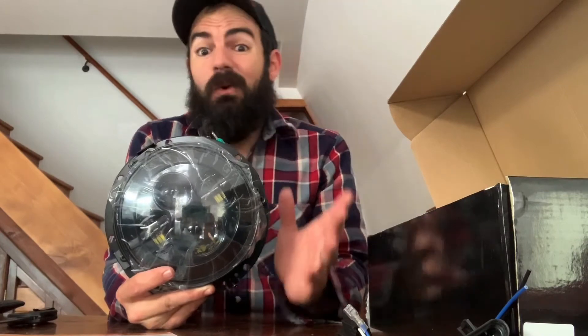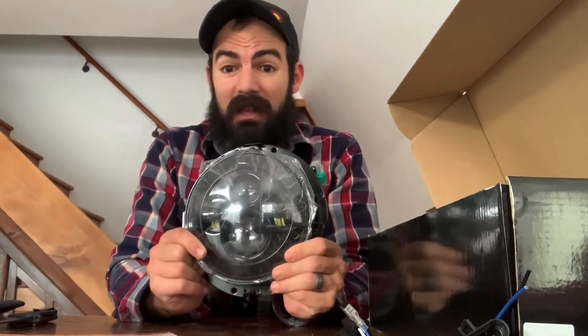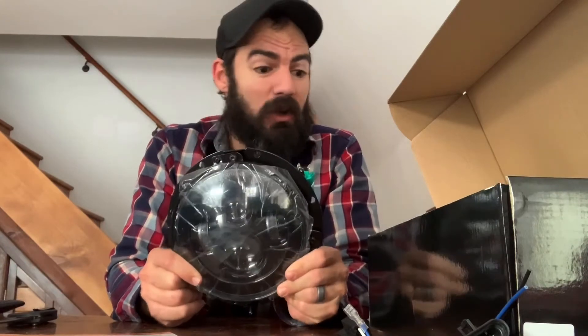Truck Mall has a bunch of different lights on their site. So if you are looking for something specific and you see it on Truck Mall's site, let me know. I will reach out to them and ask if I can get a discount code for you guys. So let me know before you order anything from them because I will try and hook you guys up.